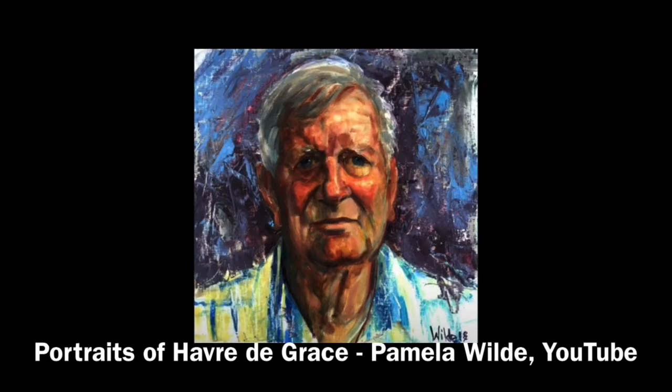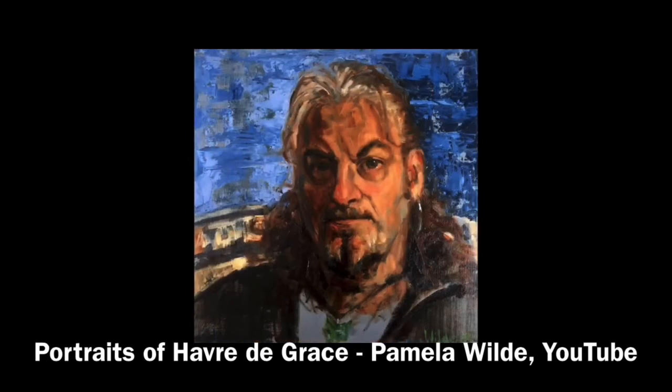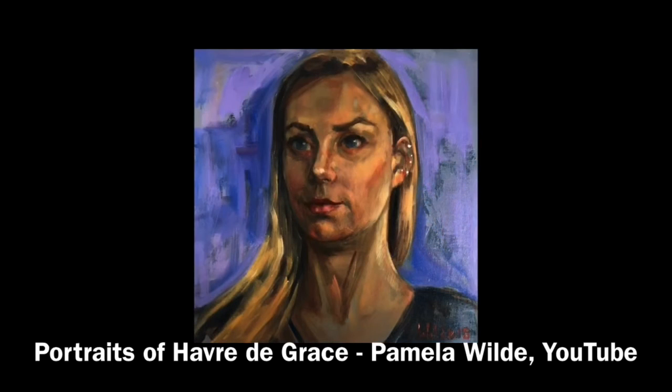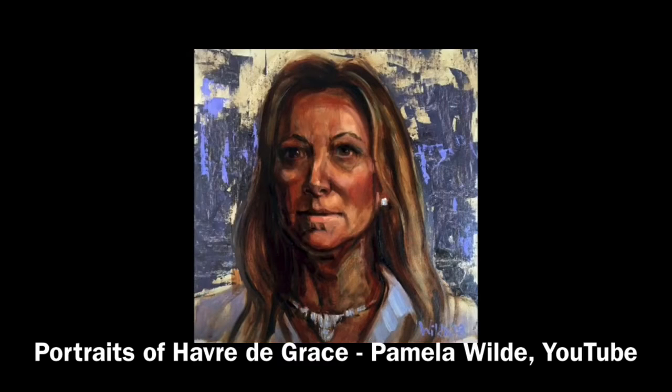The paintings were created in a technique called a la prima, or wet on wet. This is a technique in which layers of wet paint are applied to previously placed layers of wet paint. Pamela spent three hours with each sitter in the intimacy of her studio, something that feels so foreign to us in the times of COVID.